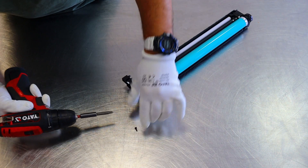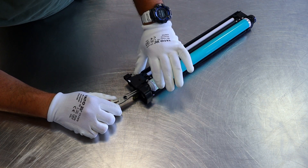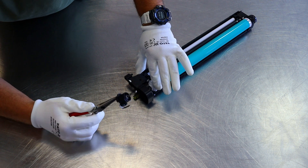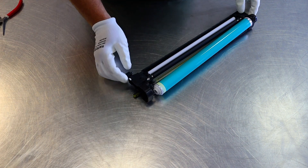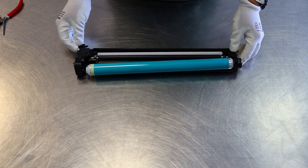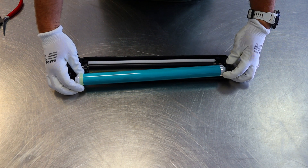First, dismantle the front casing to remove the photosensitive drum. Let's see if the drum is new. This way you can remove the drum — it's a very simple procedure. It looks like there will be a new drum, because even the gears are clean.